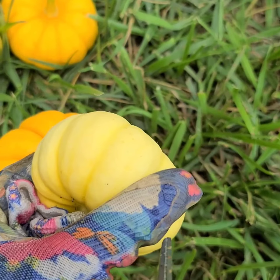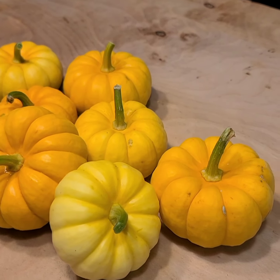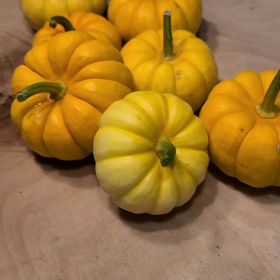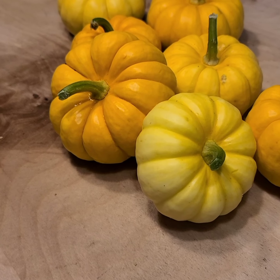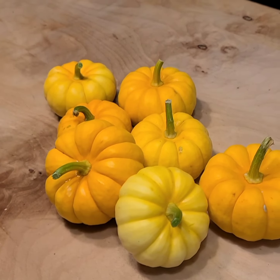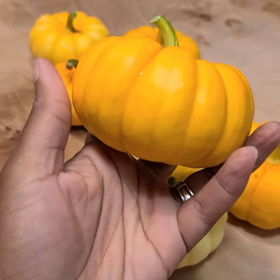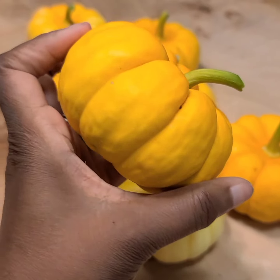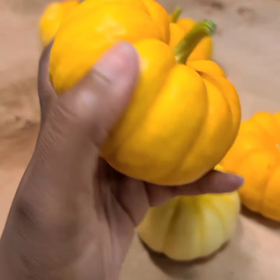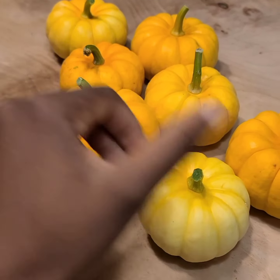Alright, so this is what our little Jack B Little pumpkins look like - the ones that I picked out. Nice and good, nice and hard. They are the cutest little things!